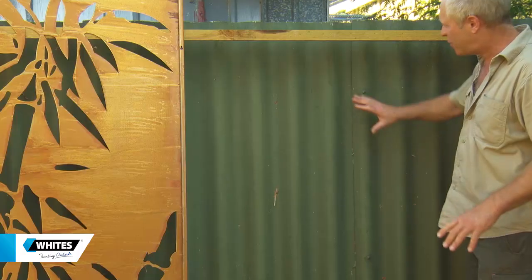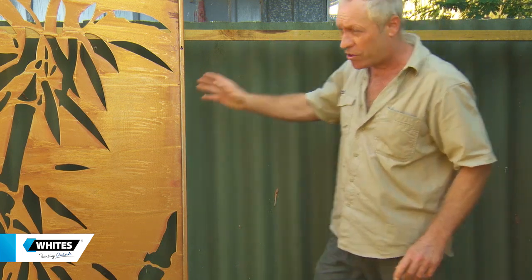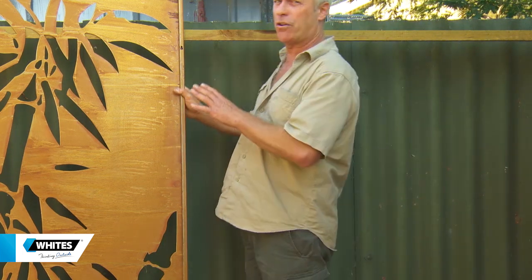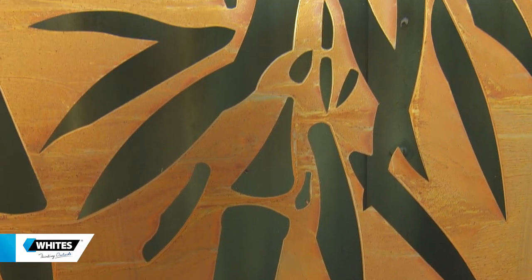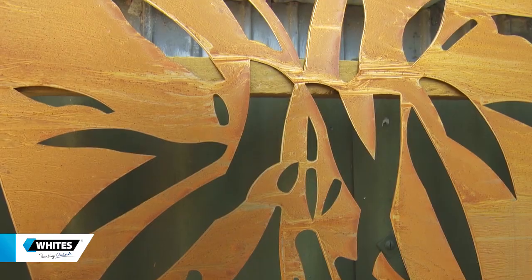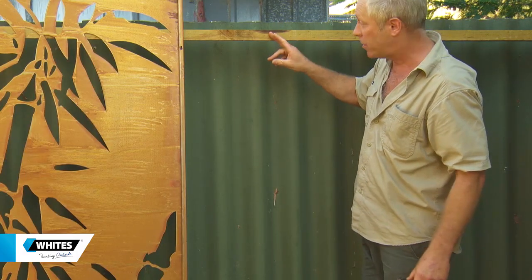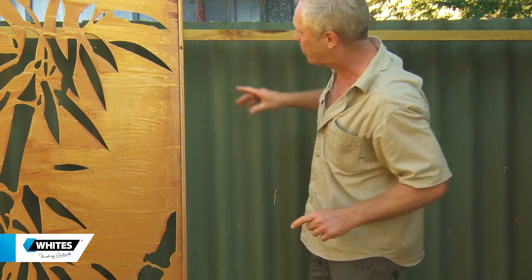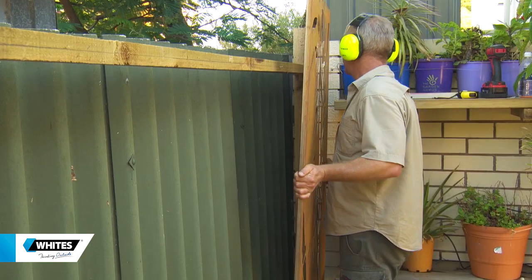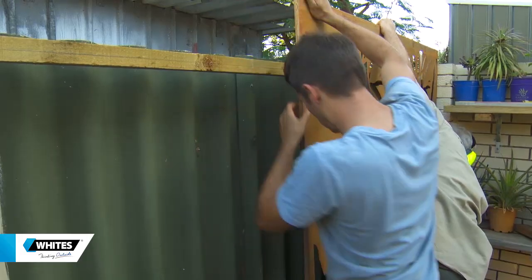This fence here looks a bit tired and a little bit nasty. The OxyShield panels are perfect for this situation — they've got these really cool laser cut designs and can be hung on a fence, a wall, or on a frame like this that Jason's knocked together for me. It's simple, just like hanging a picture. I'm going to put in some screws lined up with the holes and on she goes. I'll do three panels as well.